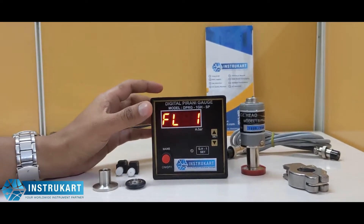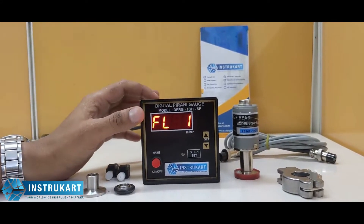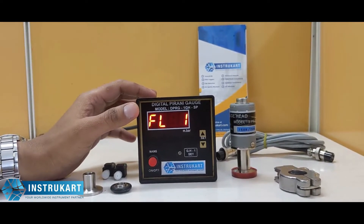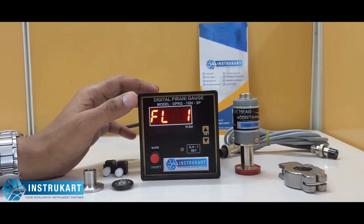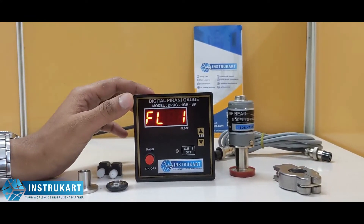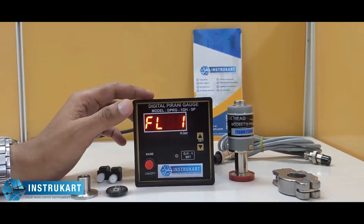Hello and welcome to InstruCart Holdings, your worldwide instrument partner. We have a digital Pirani gauge offered from Ace Instruments, also called a high vacuum gauge. It is used in industries where high vacuum is required, and it has a range of 999 mbar to 0.01 mbar with an accuracy of plus or minus 10 percent.